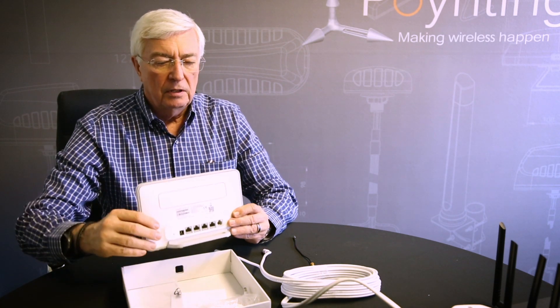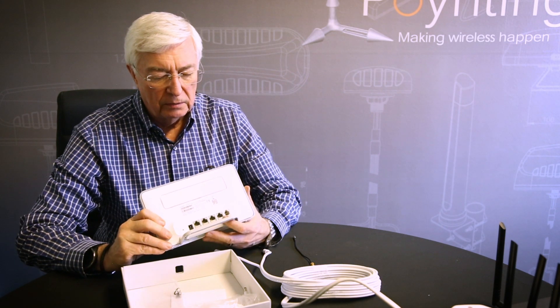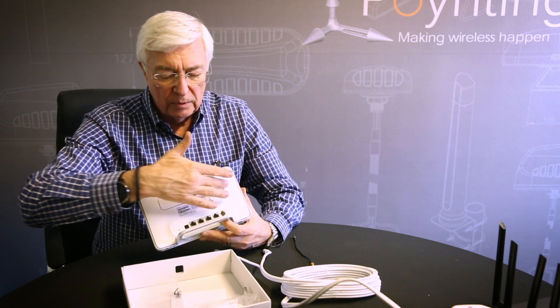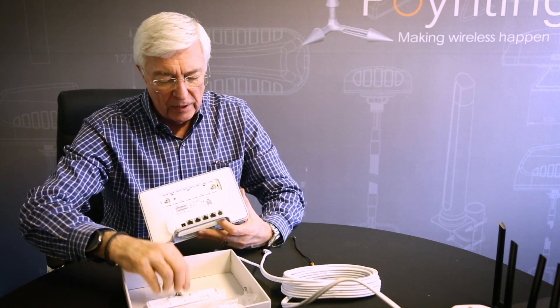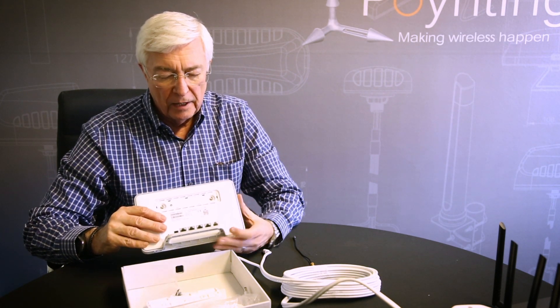One of the questions we are being asked is how do you connect our antenna to a router. Here we have a typical router — in this instance, an LTE router. You would need to look at the back and find a cover under which you would typically find the external antenna connectors.